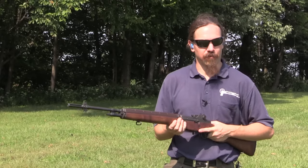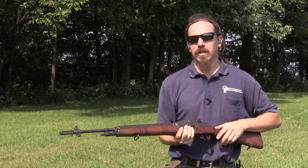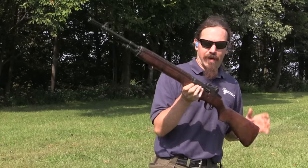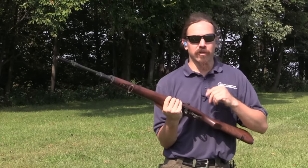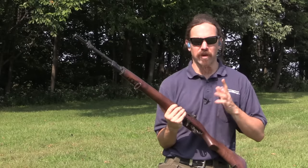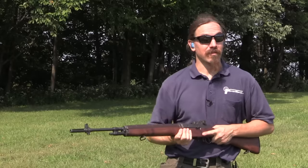Hi guys, thanks for tuning in to another video on ForgottenWeapons.com. I'm Ian McCollum, and if you were watching yesterday you saw this gun. This is one of H&R's experimental M14s. They were tinkering around with folding stocks, short barrels, and all sorts of jungle-type adaptations.